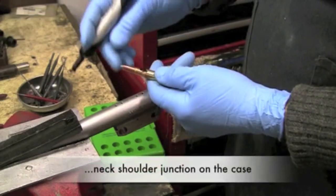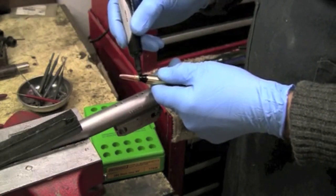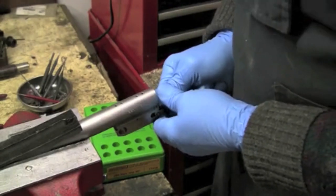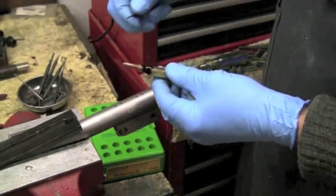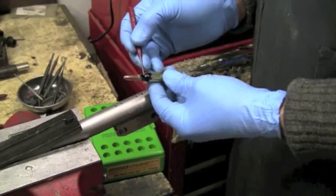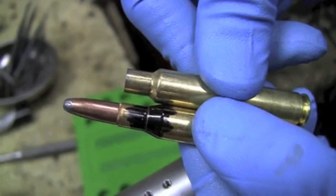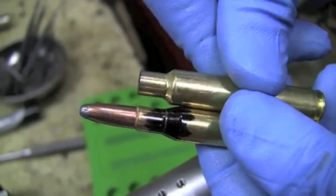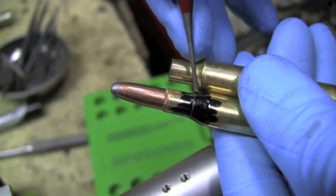I'm going to ink this and put it in the chamber to show where it actually makes contact when it's pushed forward. I'm just pushing it in with finger pressure — nothing like a firing pin strike. See this bright mark right here where the ink has been marred? That is your forward stopping point. When it's fire formed to the 40-degree shoulder it'll look like this — the neck-shoulder junction of the improved fire-formed case corresponds with this point right here. It's simply opened up the case like an umbrella.